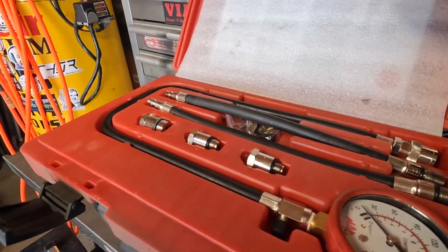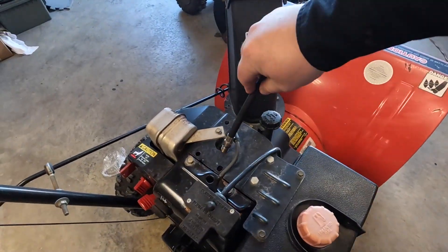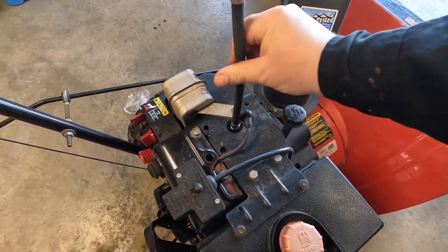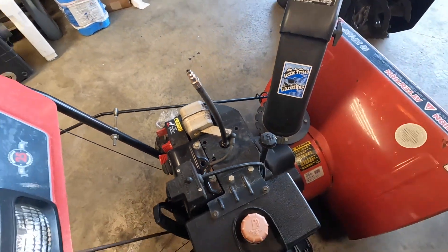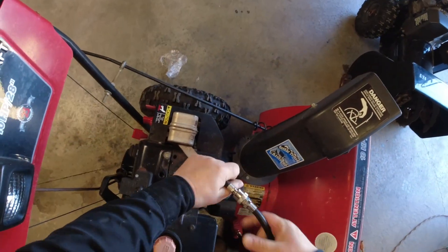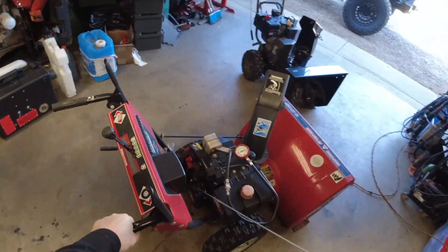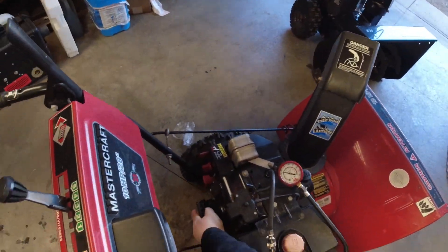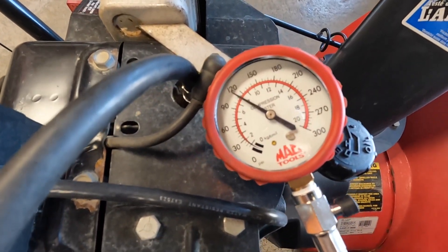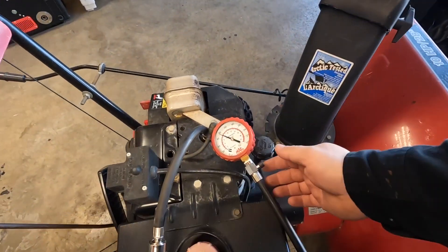Before we proceed, we have the compression tester right here, and this is going to tell us the overall health of the motor — because that's where we need to start. After a few pulls it's bleeding off, but I had it up to almost 120, so compression is not an issue here. The engine's got good compression.